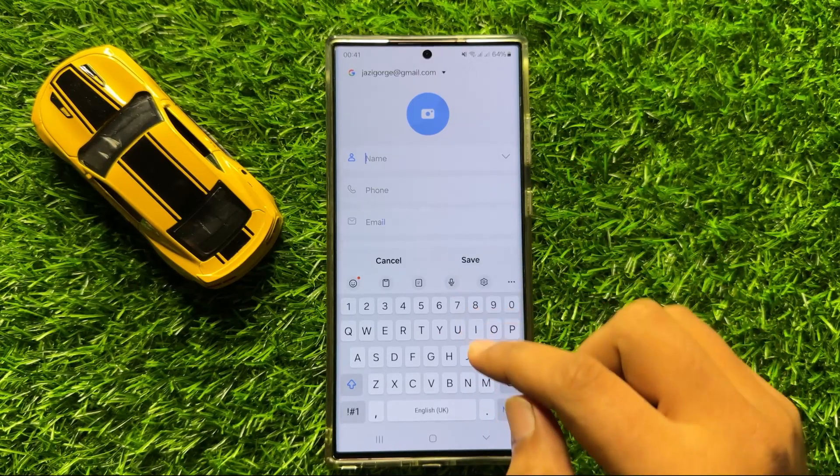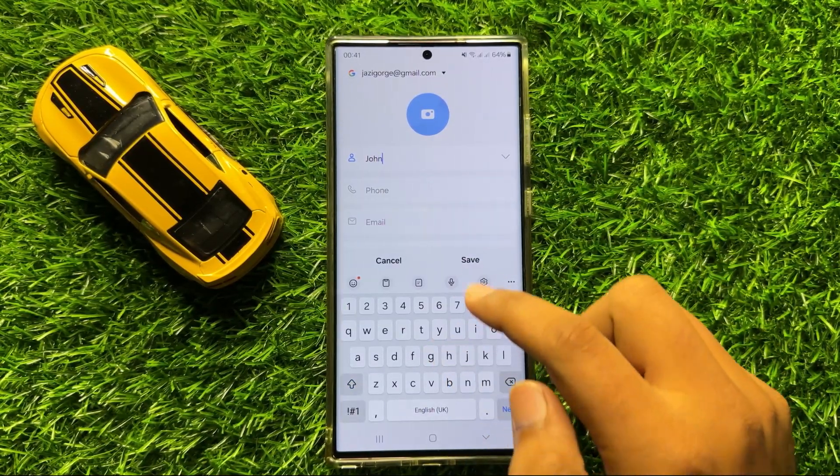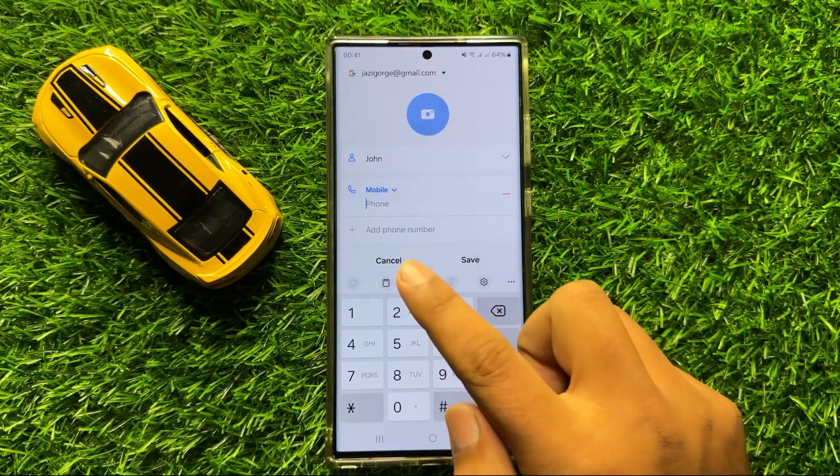Now here, enter the contact name and then enter his contact number.